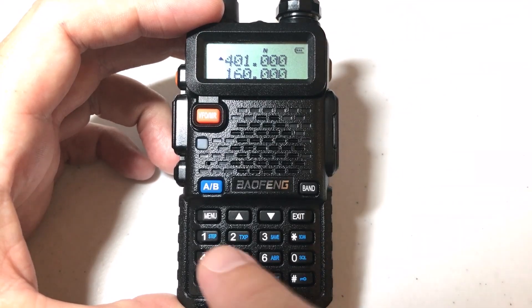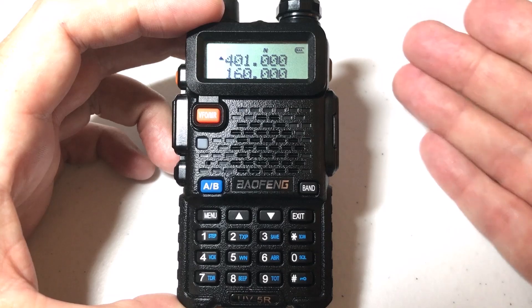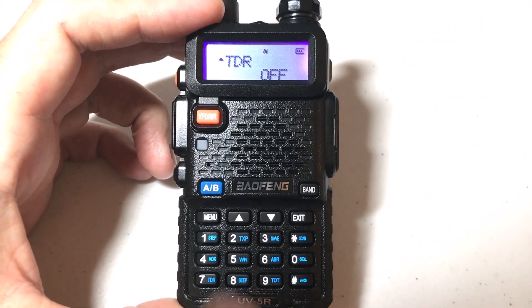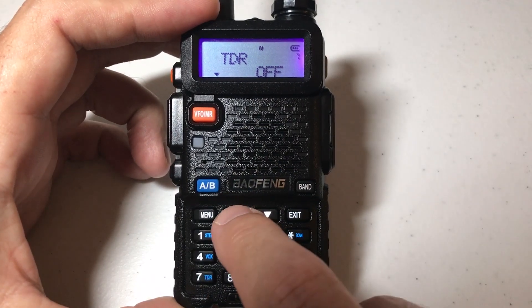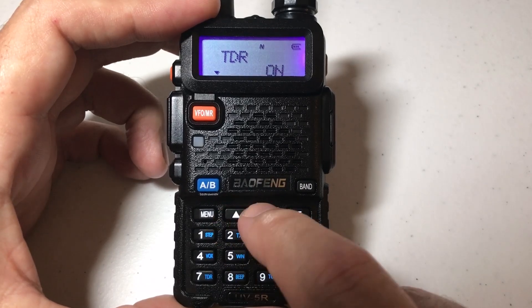It's really simple. We turn our radio on. All we're going to do is press the menu button. The menu item for this is menu number seven, so we simply press menu seven. It takes us to our TDR setting. Press menu again and we can use the up or down button to toggle whether we want this on or off.